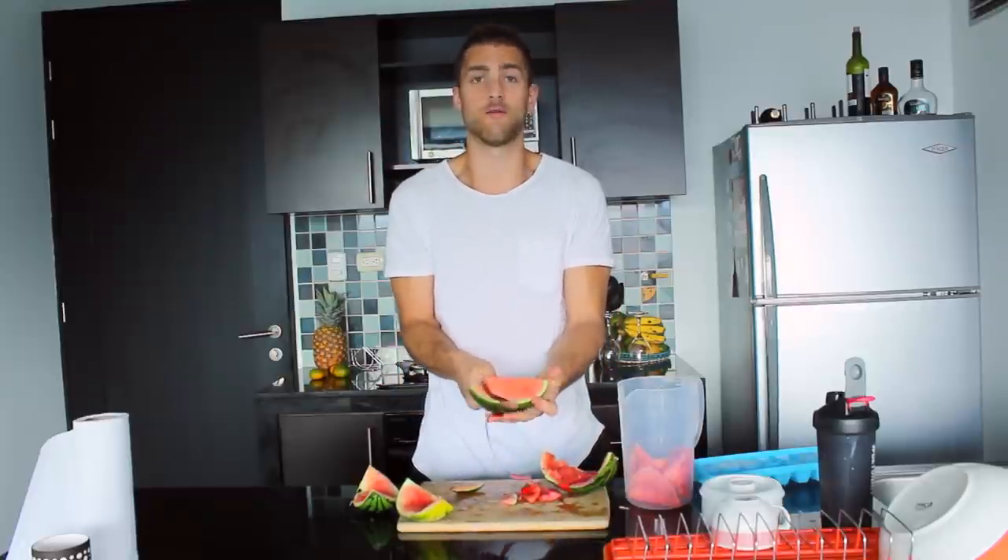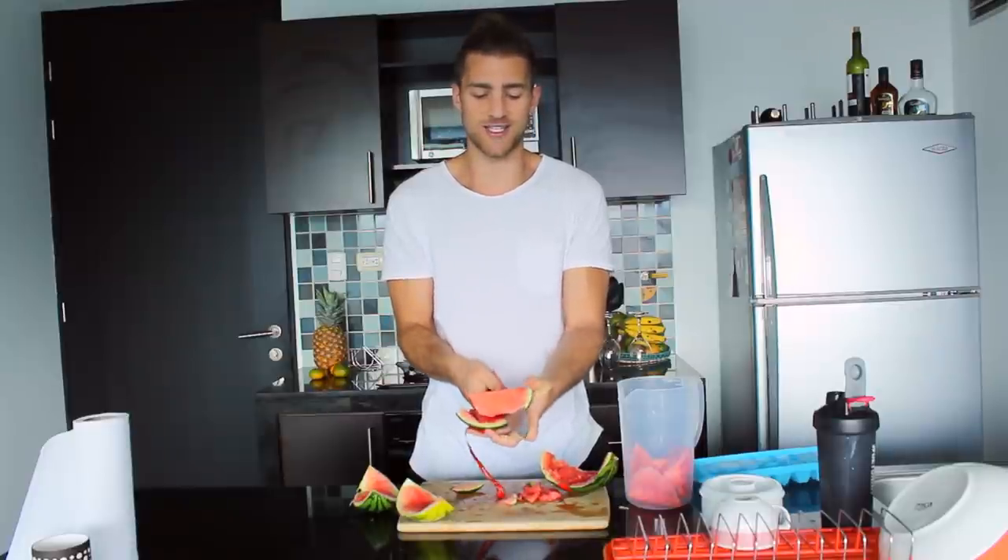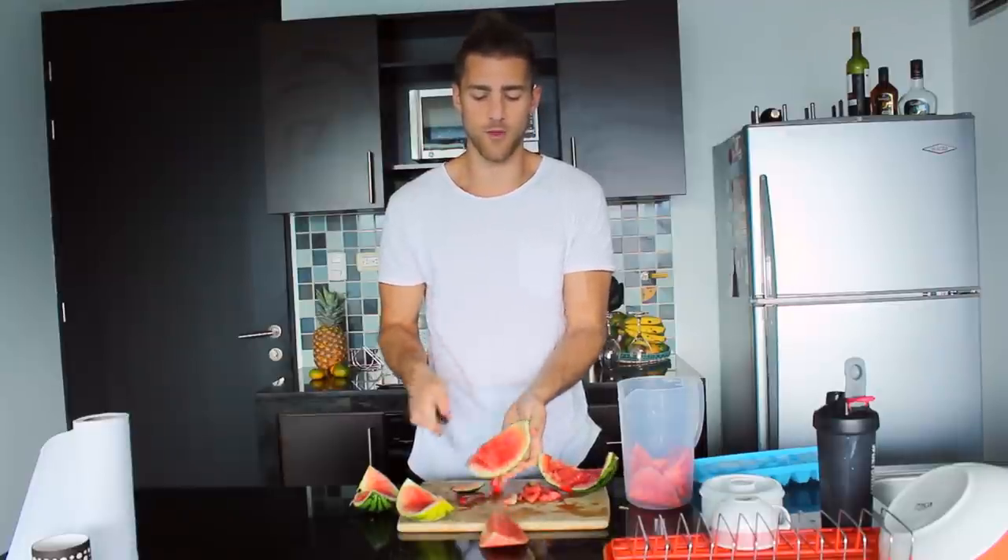Why do we talk about fruit water so much? Why are we obsessed with fruit water? Because we're obsessed with water intake in general. A lot of people think they have issues with headaches, migraines, or just lack of well-being — they just don't feel good — and a lot of people are just dehydrated. It's insane how many people are dehydrated. You should be drinking about half your body weight in ounces of water.